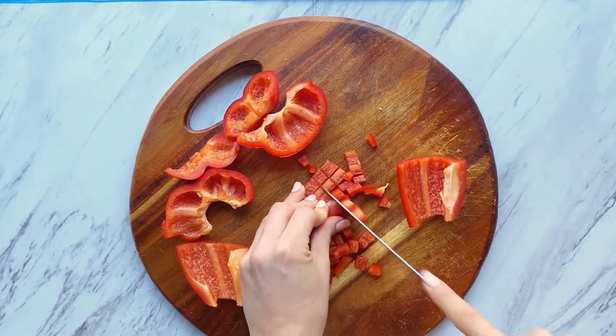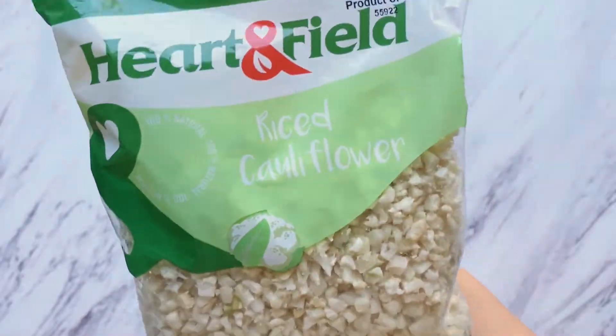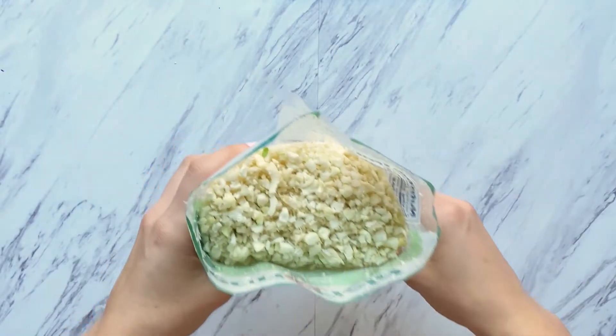Next, dice up a pepper. Add some oil to a pan and once it's hot, dump in your peppers and onions. While that cooks, open up a bag of cauliflower rice and add it to another pan.